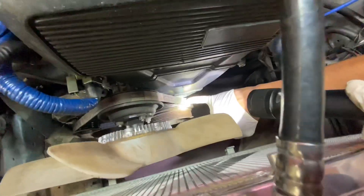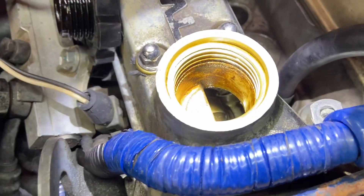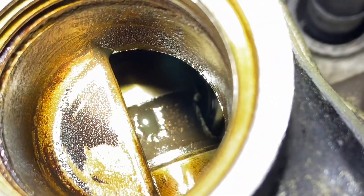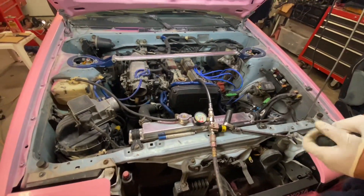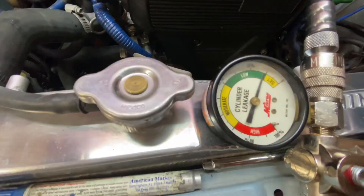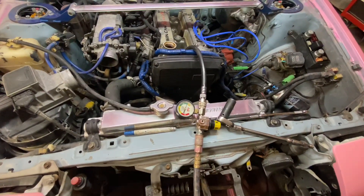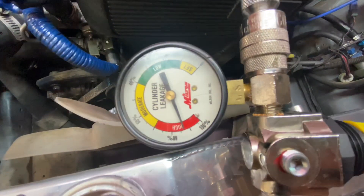Right now we're at top dead center for cylinder number one. There's a dimple on the camshaft right there — that's pretty hard to see. We're using number one as a reference just to make sure our tool is working correctly, because we know number one had 160. So when we go to number two, three, or four, whatever readings we get, we can use this as a reference. This is cylinder number two, which is the one that was really low on the compression test. It's 90% leakage right now. So now we have to solve the mystery of where it's leaking from.